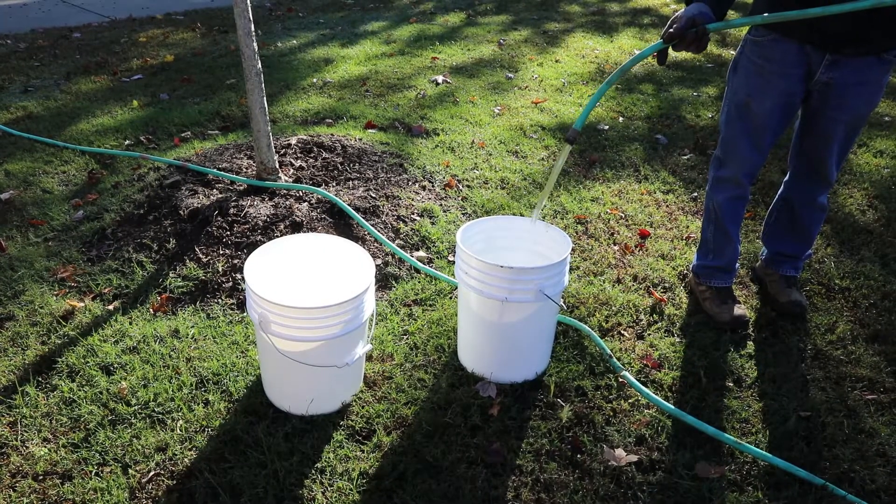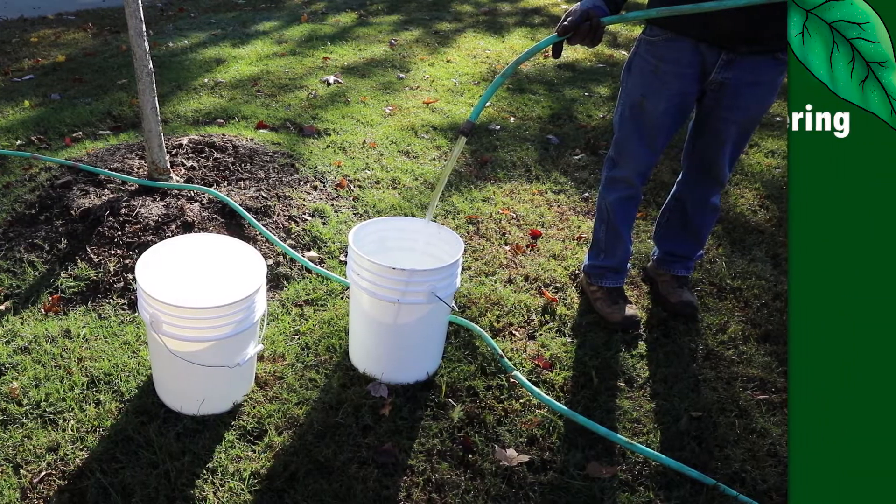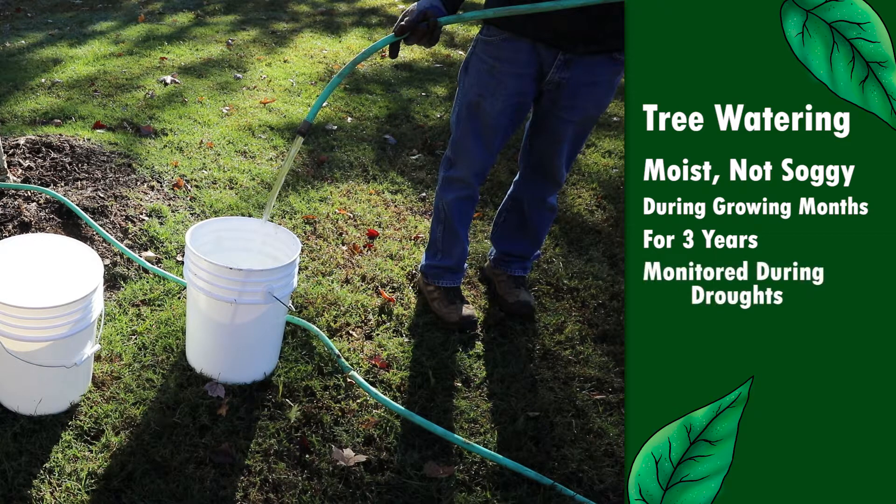It will take two five-gallon buckets of water. The tree will then need to be watered enough to keep it moist but not soggy during the growing months for three years. After that, trees need to be monitored and watered during times of drought.